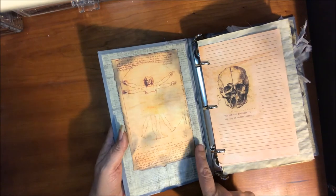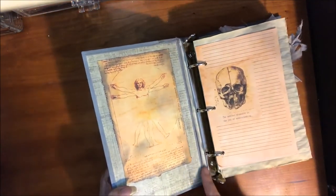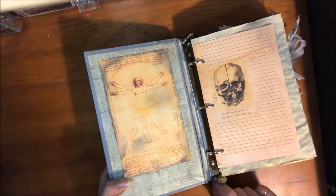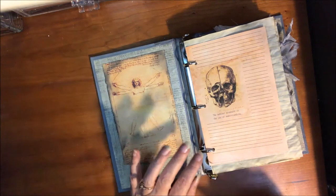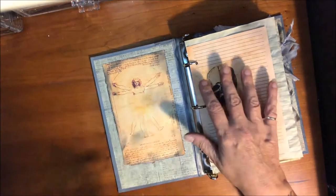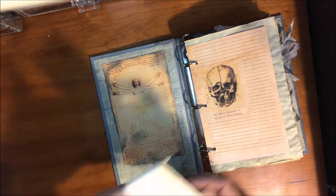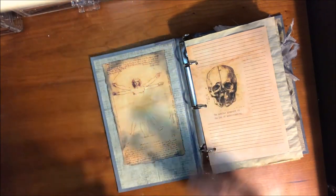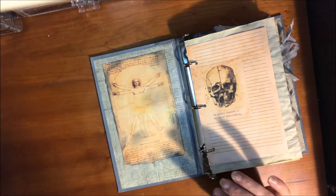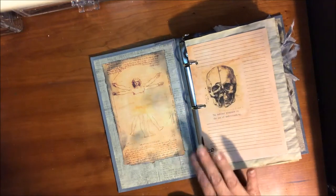It was kind of hard to put this in and cover everything up all at the same time and reinforce the spine. But I think I did it by using some Tyvek and some really old, really wide seam binding, and of course Fabri-Tac.